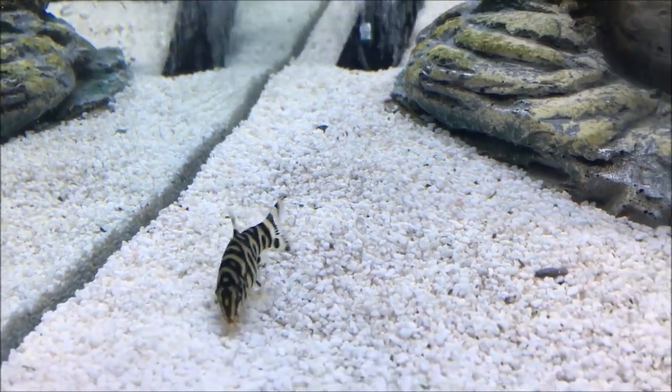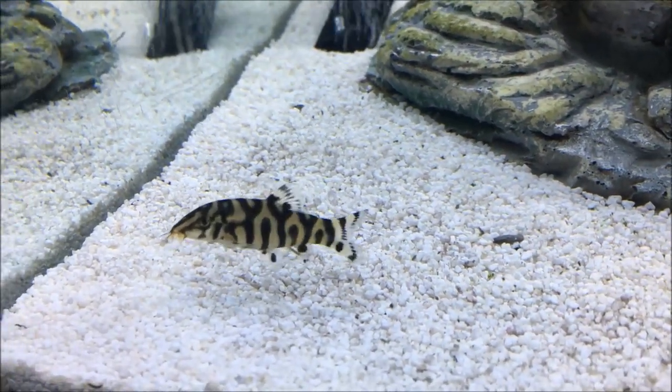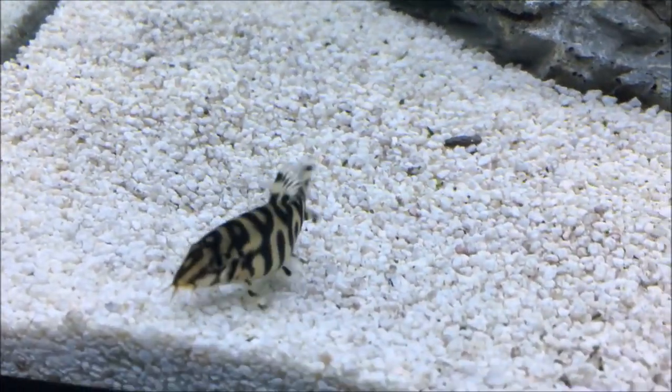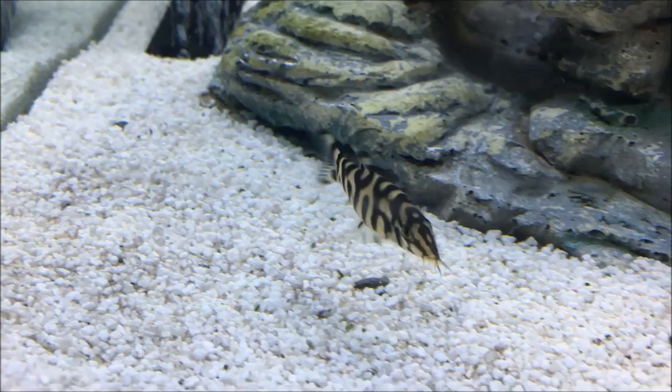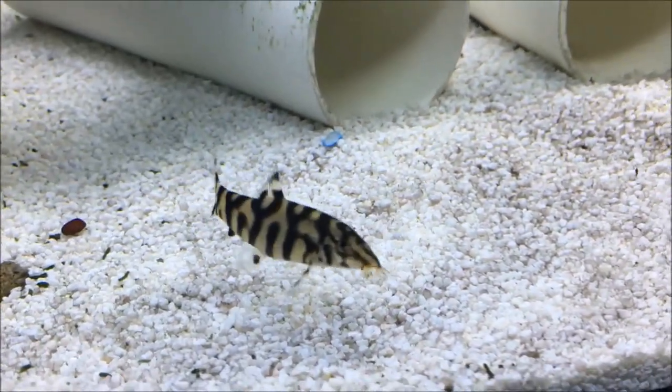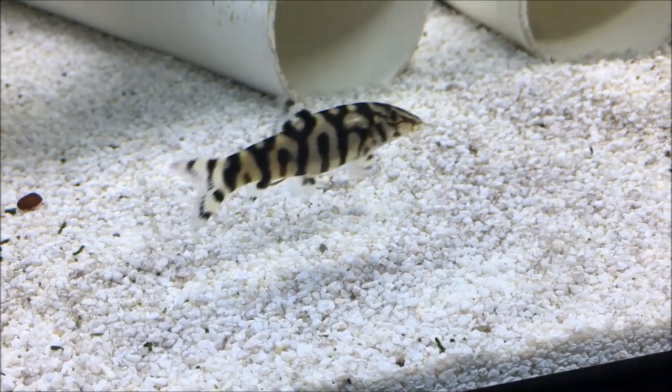This fish originates from the waters of India and Pakistan and that region. It's a semi-aggressive fish that gets up to about 5 inches. It prefers water temperatures of 75 to 85 degrees Fahrenheit with a pH of 6.5 to 7.5.